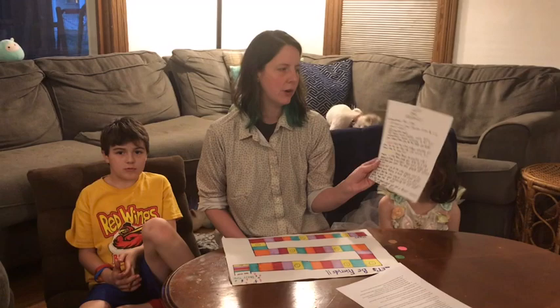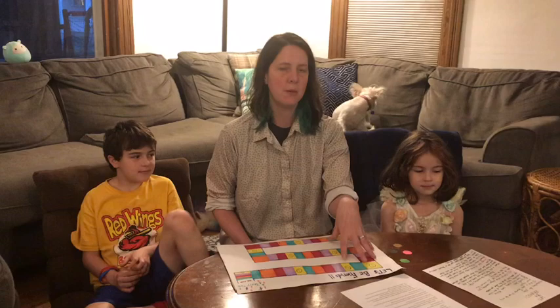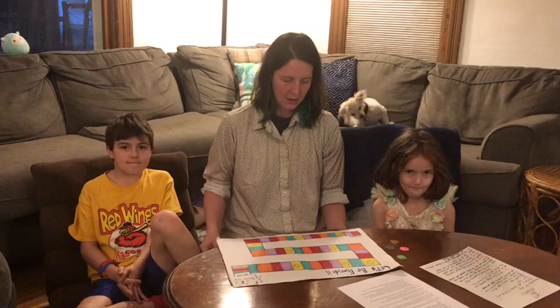A way that you could modify the game is to change the questions for the colors if you wanted to make them a little bit more complex for older players. Or if you wanted to play the game with the same group more than once, you might want to come up with some different questions to get some other conversation started. That's a way you could definitely modify the game.